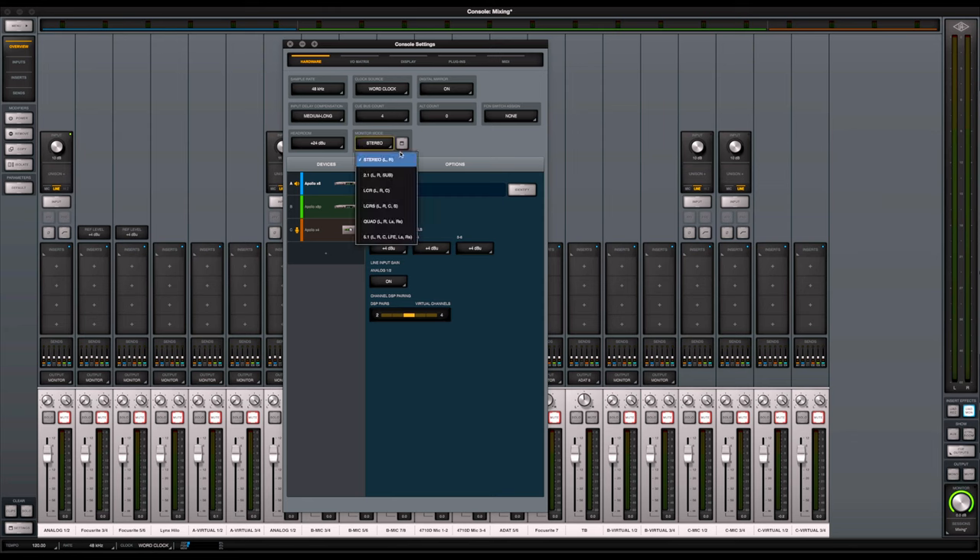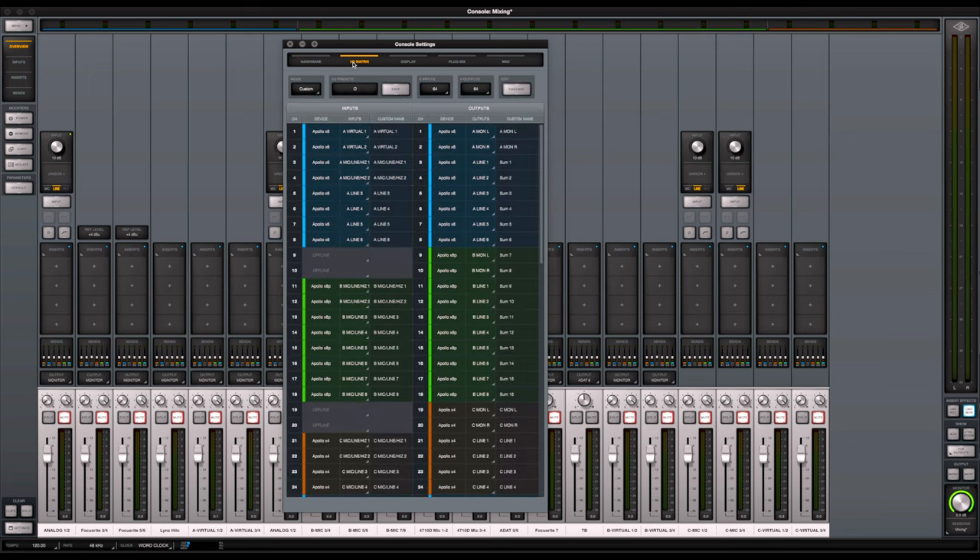Now in terms of the monitor mode — I'm using stereo. All my surround setups I use my Grace M908 for as well. Let's jump into the I/O, which is the most complicated part of setting up your Apollo. I've probably gone through seven or eight different I/O configurations over the last four years, and this most recent one I've been using for over a year. I've been extremely happy with it — very practical for everything I use in the studio.